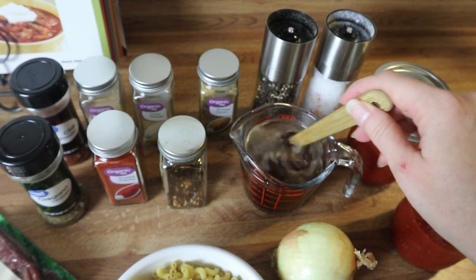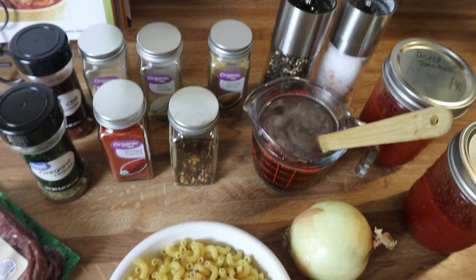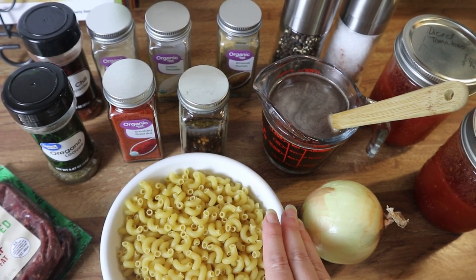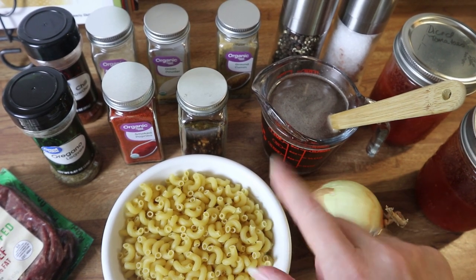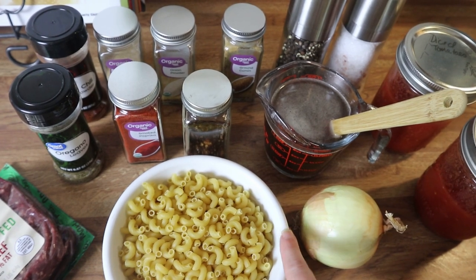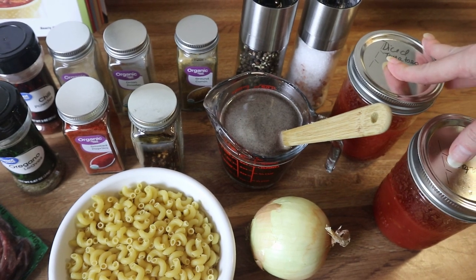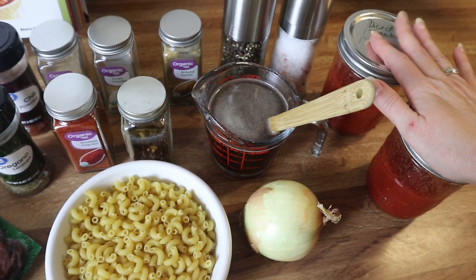That's all the spices. I've got some salt and pepper and a little bit of beef broth. The recipe calls to completely cook your pasta noodles, but I'm going to cook mine about three quarters of the way done — that's where the beef broth comes in. When I add the beef broth and cook the pasta three quarters of the way, it'll finish cooking in the chili mac in the crock pot. I've got the beef broth, pasta, onion, and some diced tomatoes.